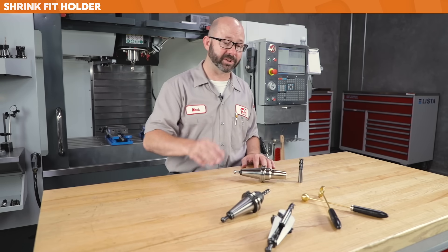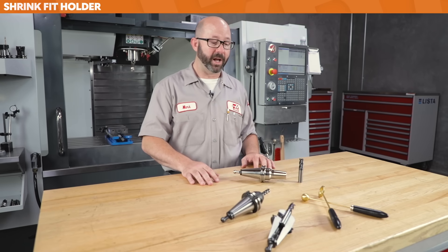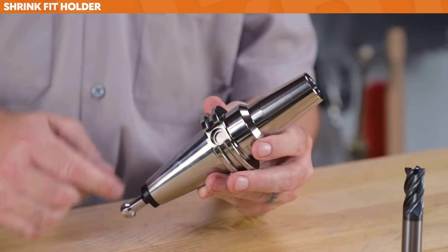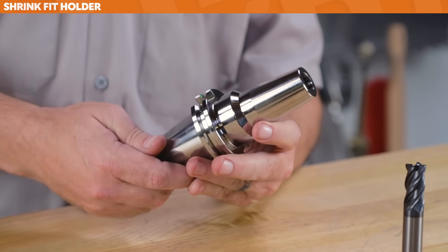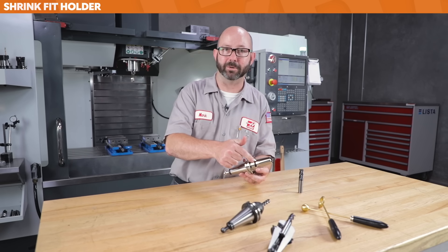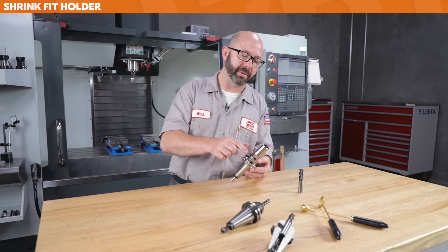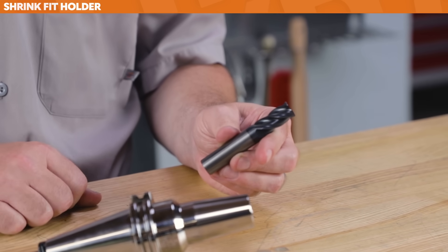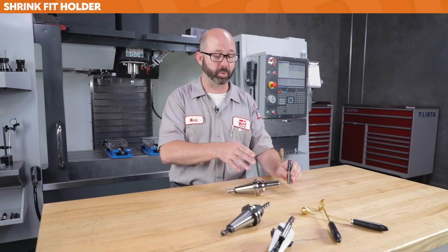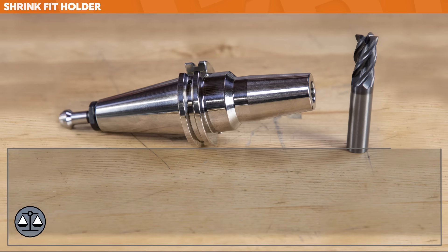While we struggled with balance using a side lock holder, a shrink fit holder has none of those drawbacks — none of the character flaws of a Weldon. This guy is perfectly round, smooth all the way around because there's no set screw. Because there's no set screw, the tool itself doesn't need a Weldon flat, so it can be made completely round as well. Round is good — it's easier to balance at the factory. Round tool, round holder; when you assemble them, they're still round and they still remain balanced.